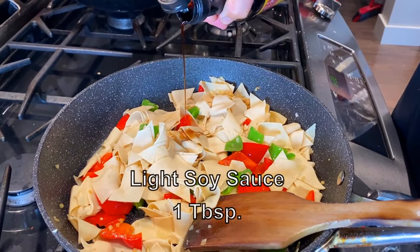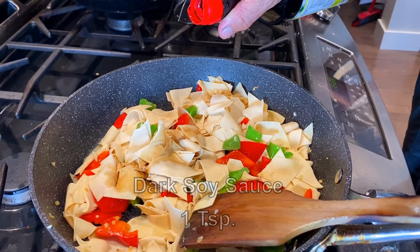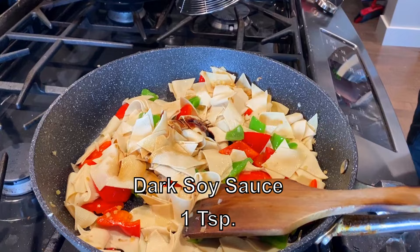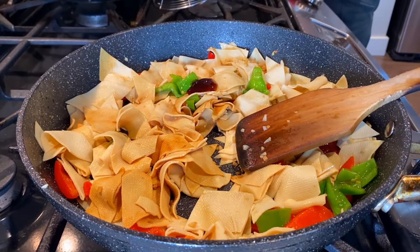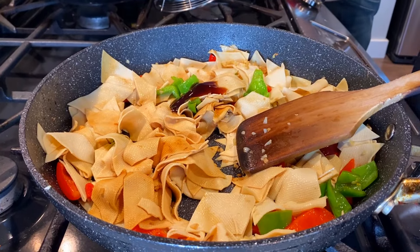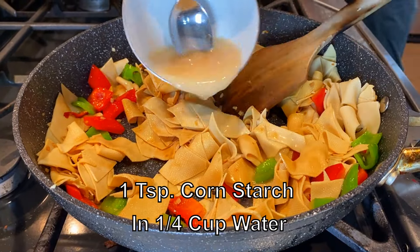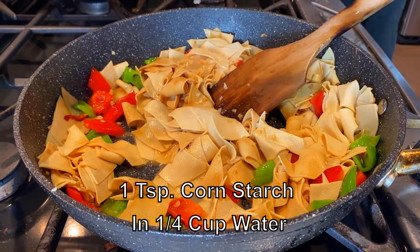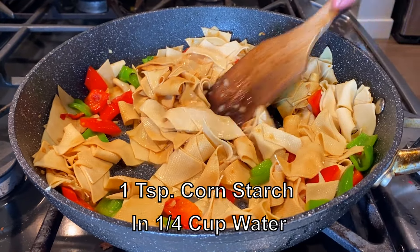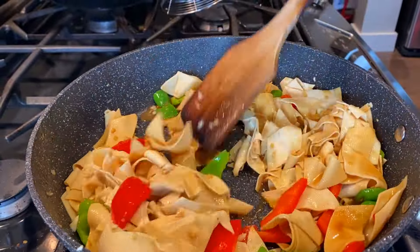Next, we're going to add in about one tablespoon of light soy sauce, about a teaspoon of dark soy sauce, as well as one tablespoon of vegetarian oyster sauce. And lastly, we're going to add in a solution of one teaspoon of cornstarch dissolved in about a quarter cup of water. The corn starch will help prevent the yuba from sticking together after it's removed from the heat.